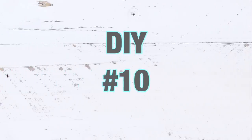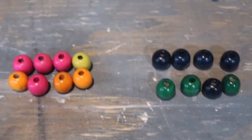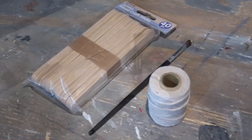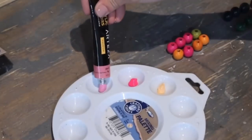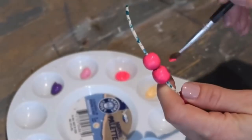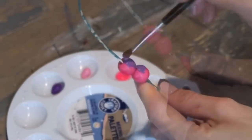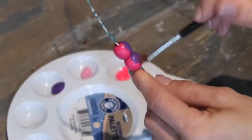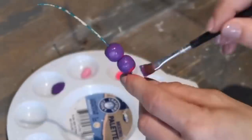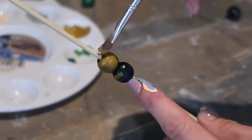We're down to the last project — DIY number ten! I'm using beautiful Arteza acrylic paints, beads from Dollar Tree, craft sticks, white jute twine, and a paintbrush. First I'm taking all the beautiful colors and painting two beads the same color — two pink, two purple, and so on — then painting another set in blue, tan, and other colors.